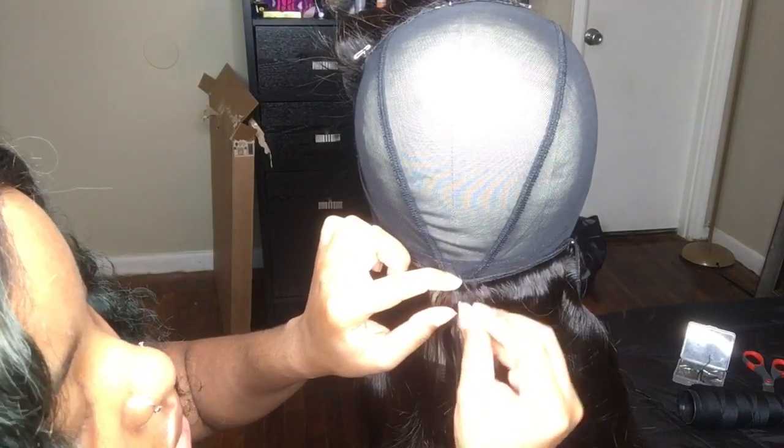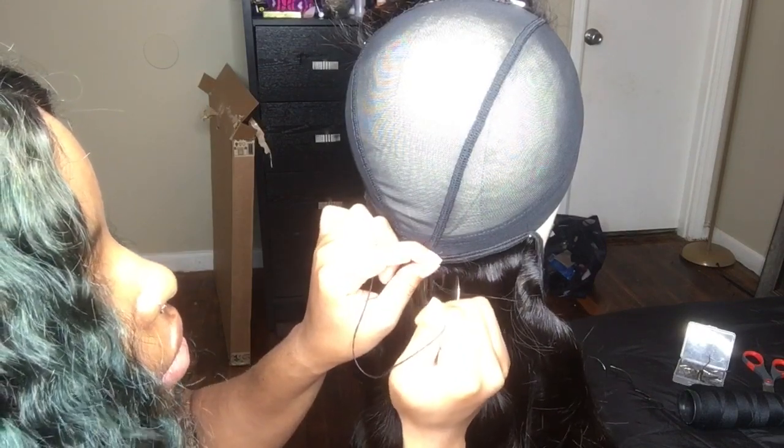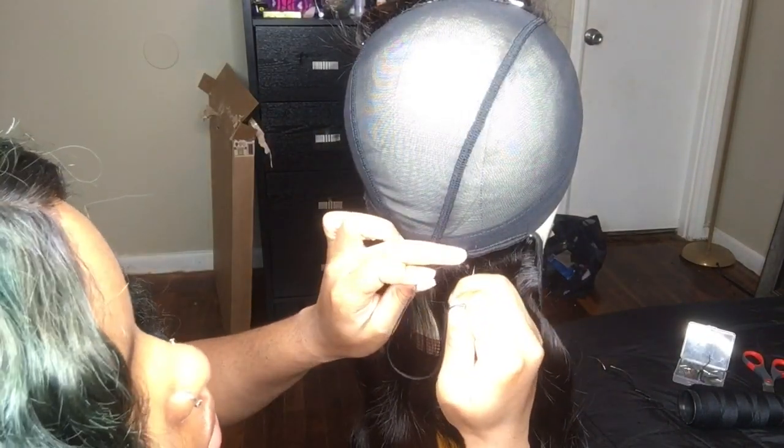I also like to do my needle and thread closely together. I like to do my stitching kind of close together — in my mind, that means it is more secure. I'm not 100% sure if that is correct, but in my mind it works. And I just do that all the way around until I reach the other T-pin.